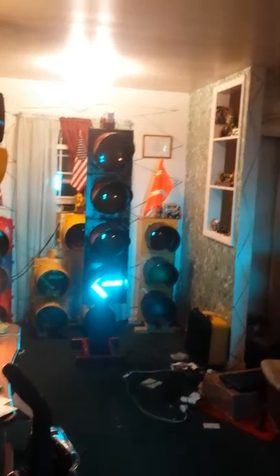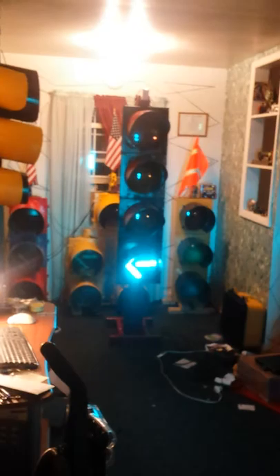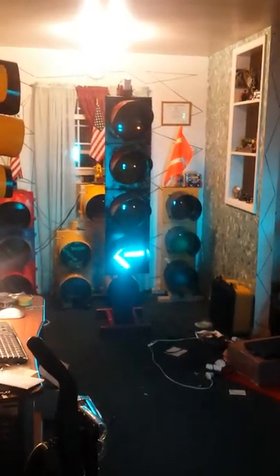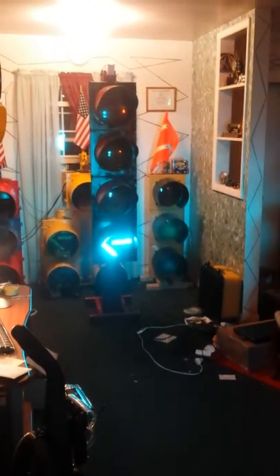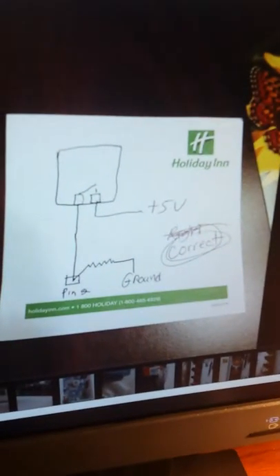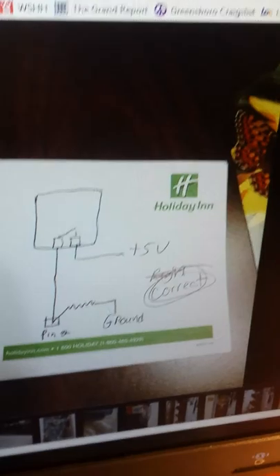All right guys, finally after so much struggling to get this light to do what I wanted, Matt finally came through for me. The whole time I had it, it was a grounding issue — I didn't really ground one of the pins. Matt sent me a schematic, and this is from Matt from the traffic light group. Big shout-out to you Matt, because this thing was giving me a headache and I could not figure it out, but thanks to your schematic it all made sense.